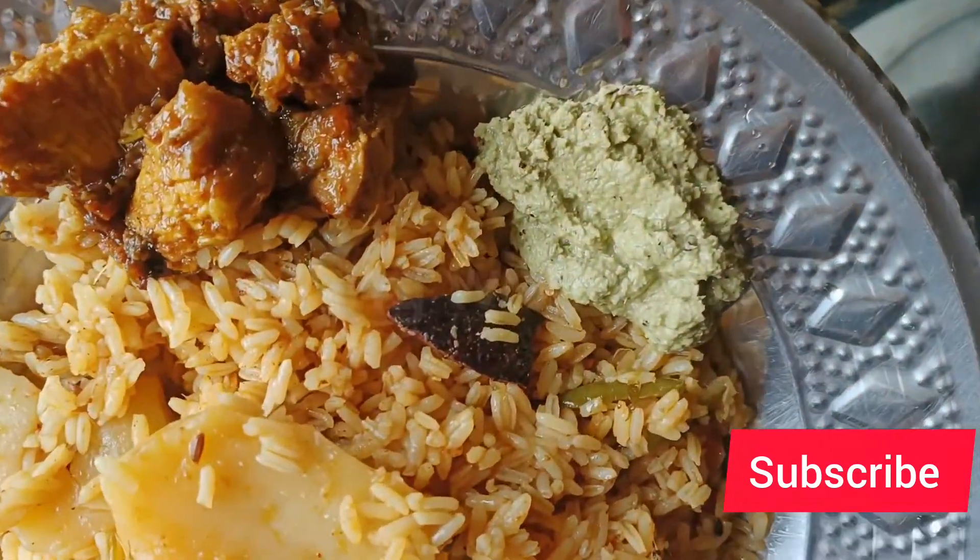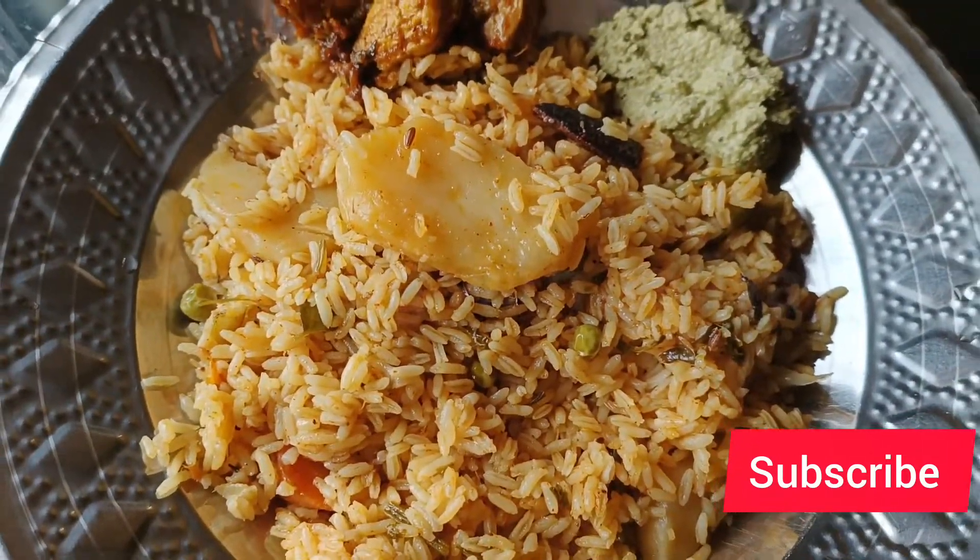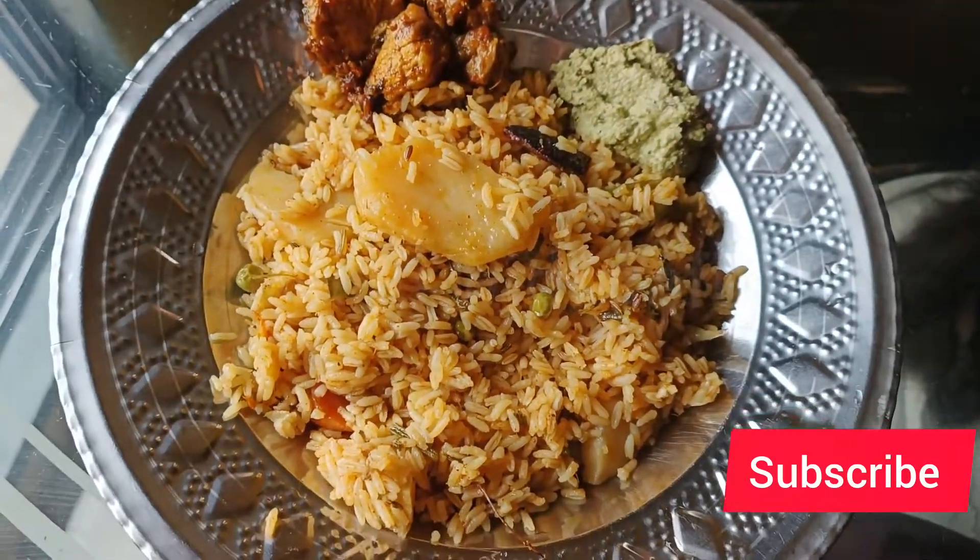So if you guys like my video, make sure to like, subscribe and comment. Till then, bye bye! See you guys in the next video. It's easy for all of you, so bye!